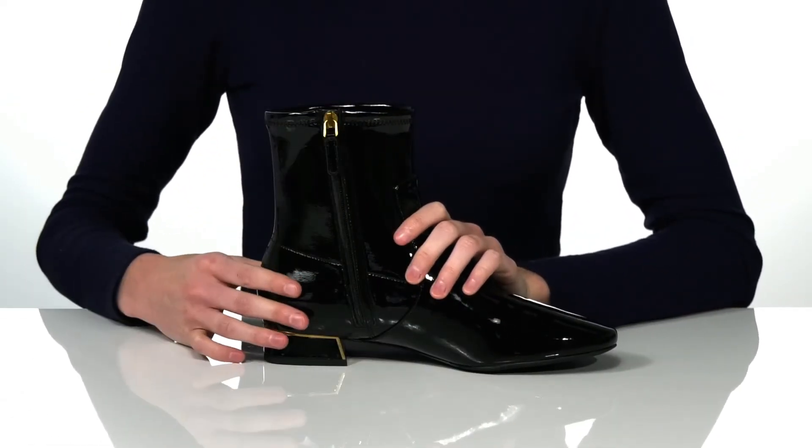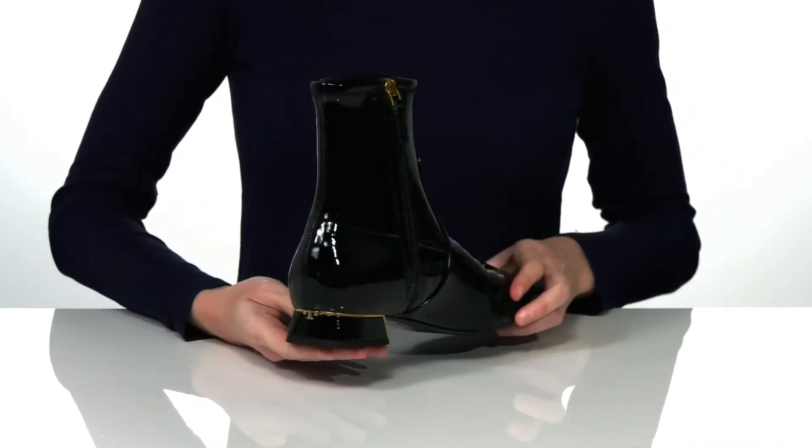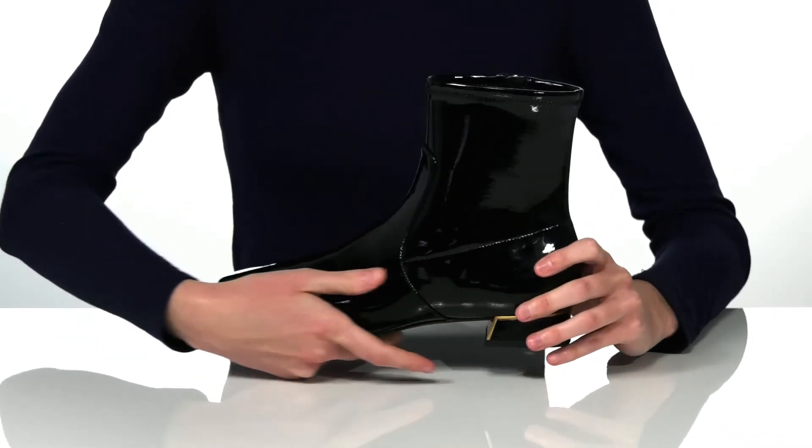There's a zipper on the opposite side that allows you to get these on and off easily. I think they would look great paired with tights and a miniskirt this season.